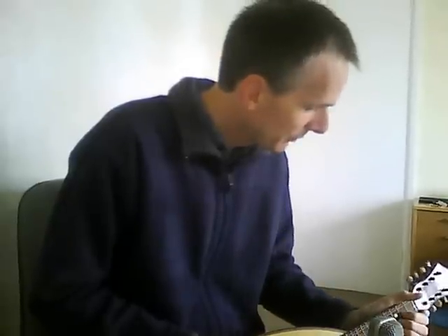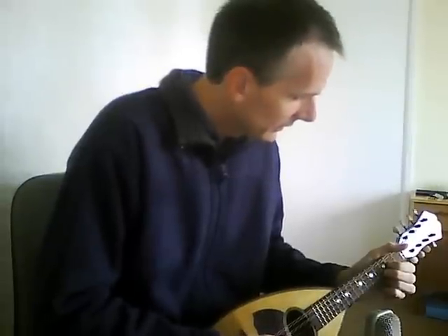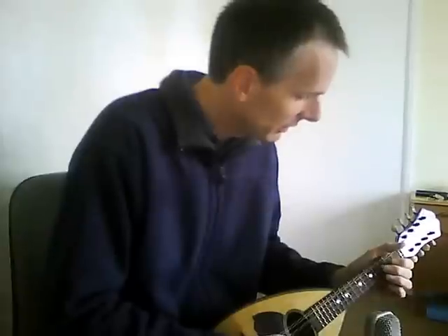Sound-wise, it's not the best and it's not the worst that I've had. I think I prefer the Stridenti mandolin slightly, but I have to say it's not at all unpleasant either. So let's finish off by playing a few tunes and you can make your own mind up.